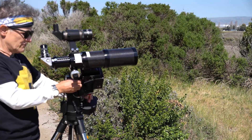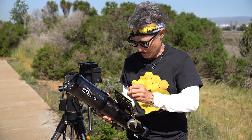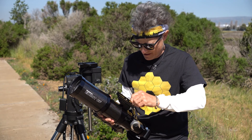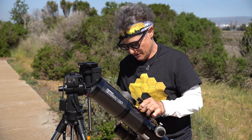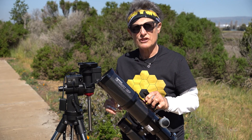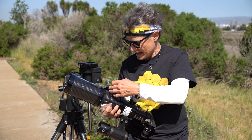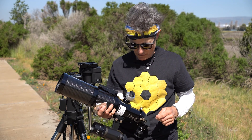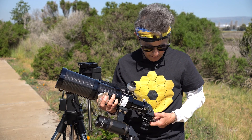Now, to the fixing part. You take your hex wrench and take the dovetail plate off of the tube ring. Then you just experiment by putting a shim in between the tube ring and the dovetail plate, and then put it back on. When it's lined up with the polar scope, then you've gotten rid of your cone error, and it should locate objects better.